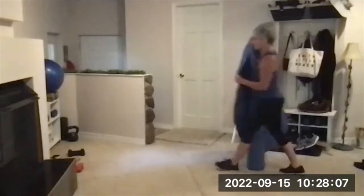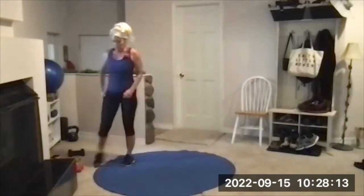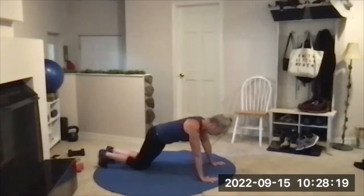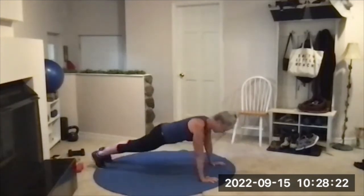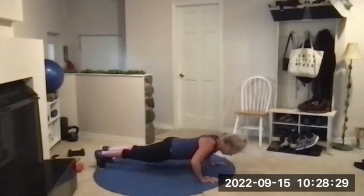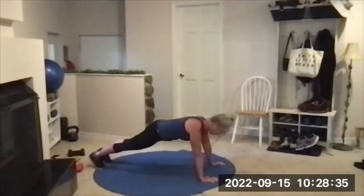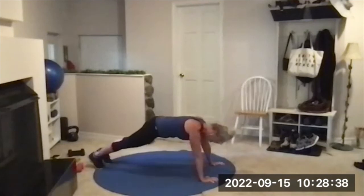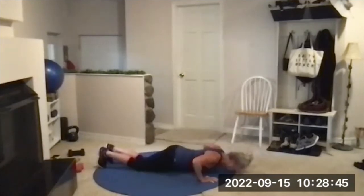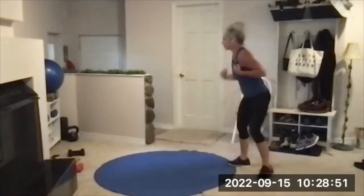It's extra hard — whatever variation you choose. If you only get to seven or eight, no harm done as long as you're pushing your boundaries a bit. Count your reps. Stand up right away when you're done.